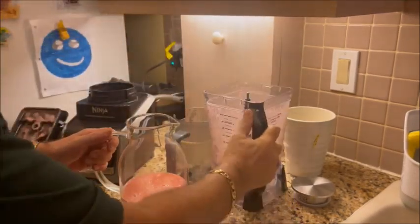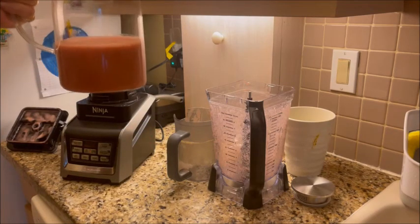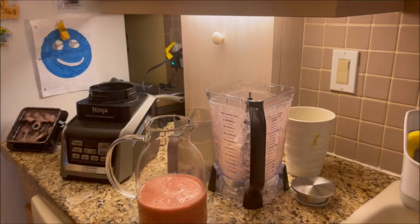And there you go — fresh juice with all those different ingredients, and it's going to taste so yummy. And there you go, you're all set. I hope you guys liked the video. Please like and share — I appreciate it. Have a great day, bye for now.